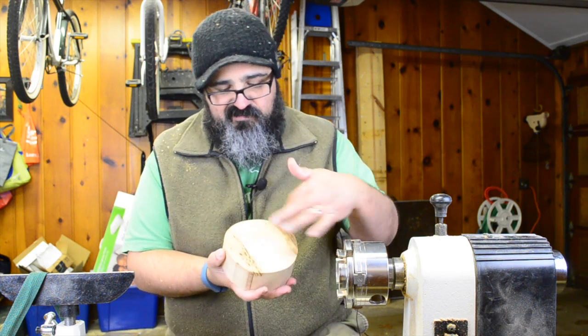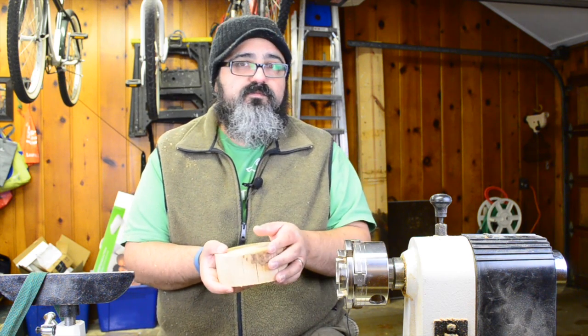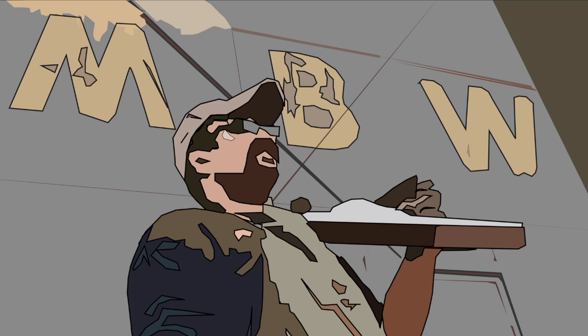On today's episode we're taking something that's kind of roundish and blockish and making something that we can put stuff in, like M&M's. Welcome back to Matt's Basement Workshop. On today's episode you're going to be joining me as I slide a little bit deeper down the rabbit hole that is woodturning.